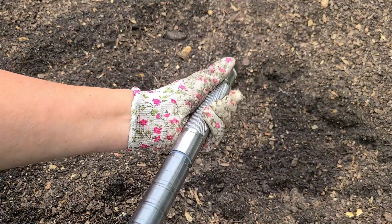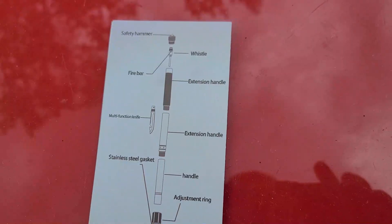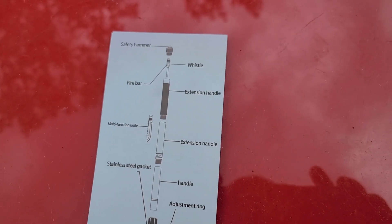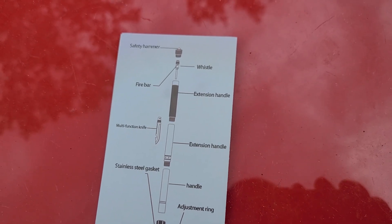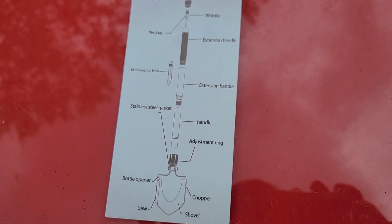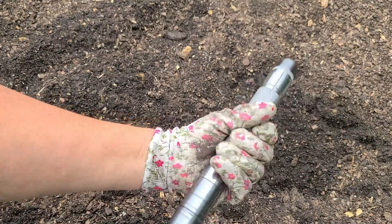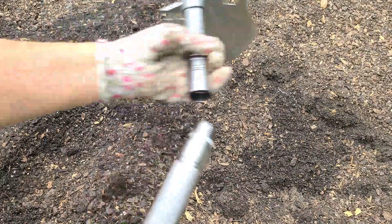I can pop this plug out and put it in here to turn it into a knife — so it's kind of like a garden multi-tool, pretty neat. Or if you're out camping, it gives you additional tools you might need out in the woods. There's also a fire bar and a whistle in there too — a nice little survival-style tactical shovel.